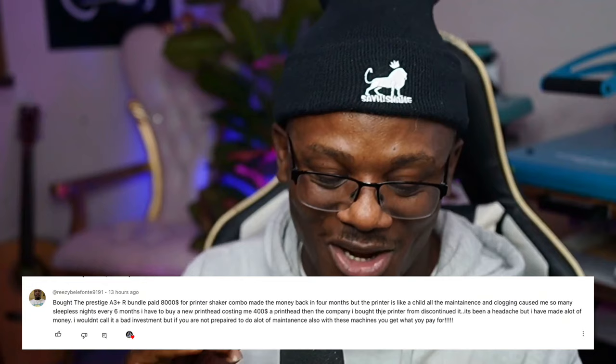So he bought the machine for eight grand, used it, made his money back — shout out for the hustle. But it's the 'but' that got me. He said this thing is like a child, you gotta wipe its nose, you gotta clean it up. The maintenance caused him overwhelming sleepless nights. This is not just me — there are actual users struggling with this. He paid $400 for new print heads every six months, and worst of all, the company that was selling these machines discontinued it because it was getting a lot of complaints.